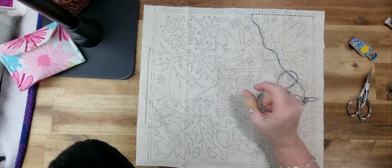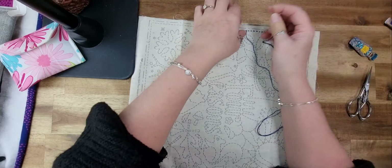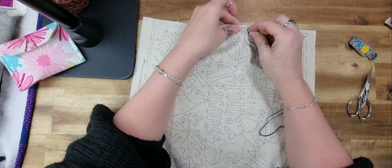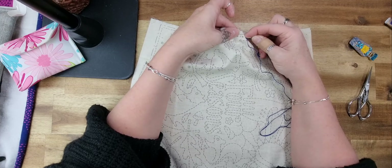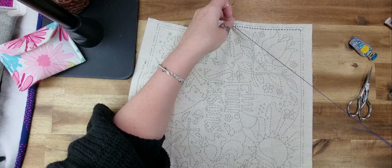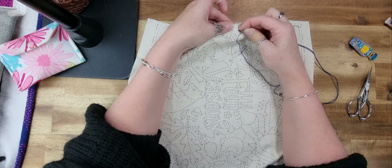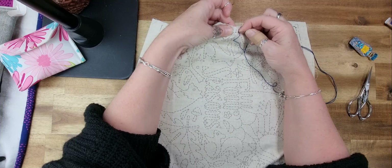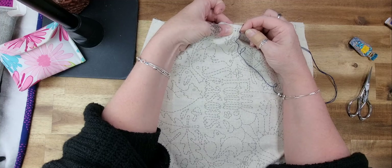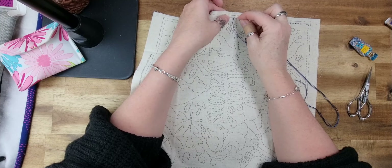We're going to stitch along for a bit — this is now a WIP (work in progress). In about 10–15 minutes we'll spin the wheel to find out what we're working on next week. I might end up having to work on this again, but I like the randomness of my wheel. All my hand embroidery and wool felt appliqué projects — apart from my Patreon ones — are on that wheel.